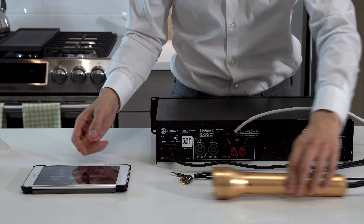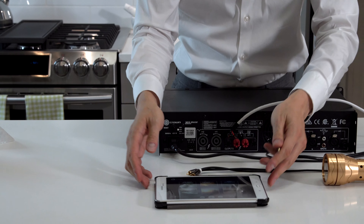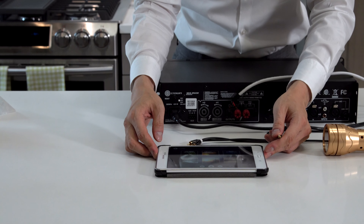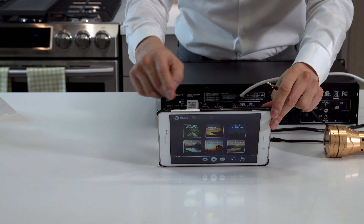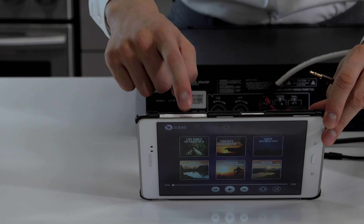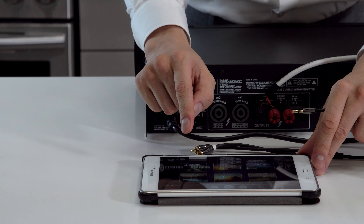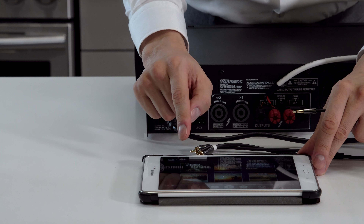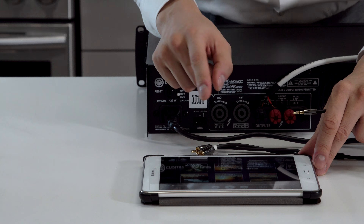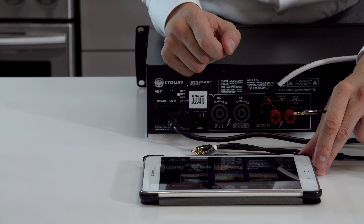Now we're connecting the console. First, increase the volume on it to maximum — look at the top, there's a button, hit it until maximum volume is shown. Now select the frequency: hit light 4, source of Qi, Mid. Increase the volume to maximum on that track, click play, then click repeat, and it will start playing the sound.